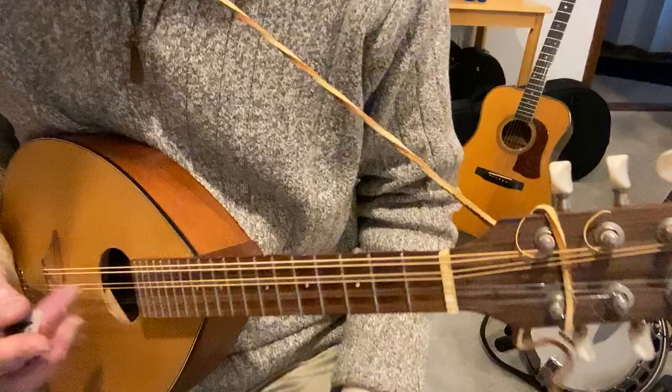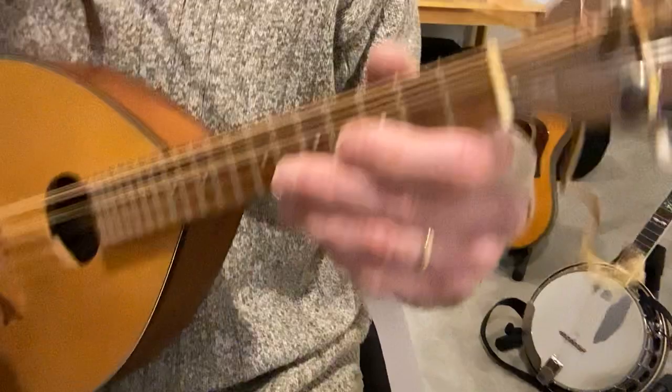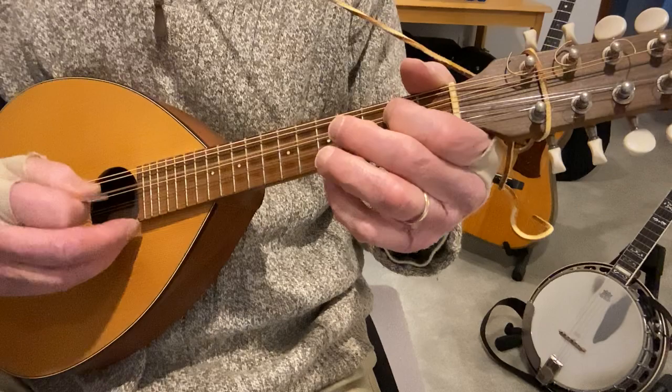Alright, 'Simple Gifts' — beautiful little old tune. I'm doing it in D. This is not a hard tune; it's good for beginners. It's a long melody but not hard to play. You might want to review a D scale, which goes...